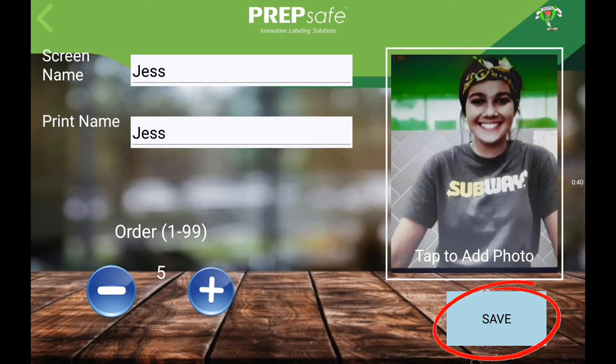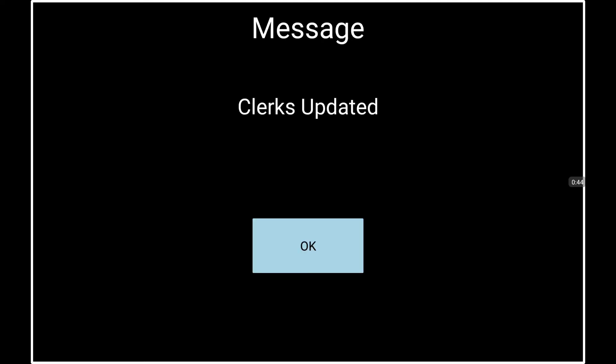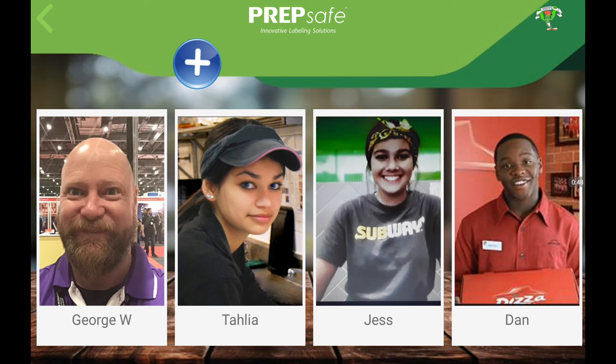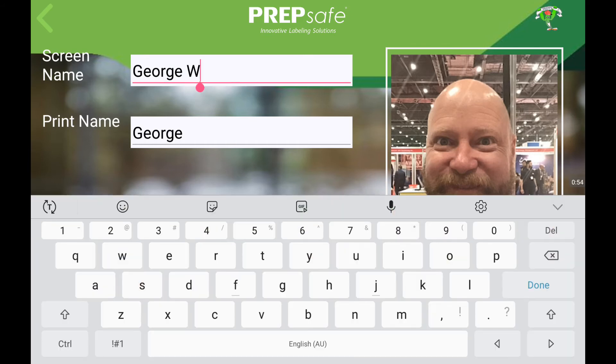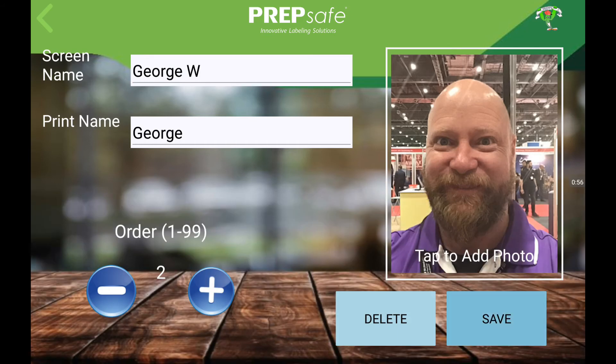Once you are satisfied with all the information, press the save button. To edit an existing clerk, simply tap on the clerk and then edit the text fields, photo and clerk order. When done, press the save button.